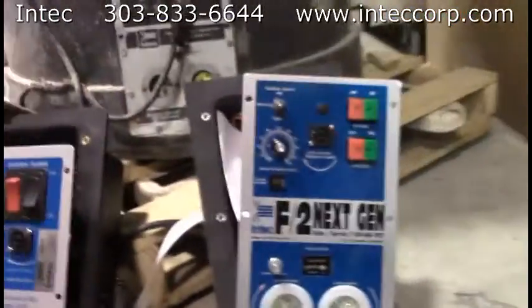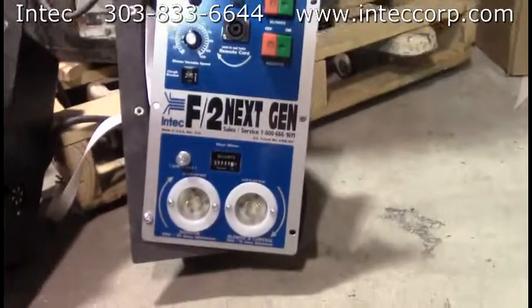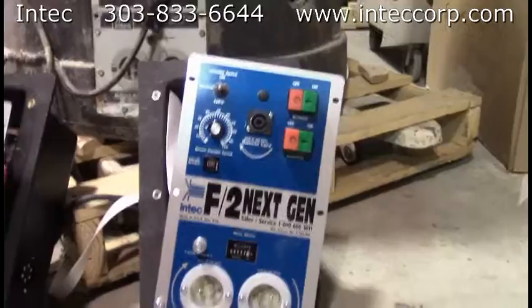And then that one changed into the very latest one — the Force 2 next gen panel right here — with the hour meter and push button switches, twist lock receptacles, that sort of thing.